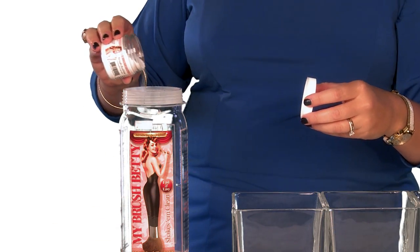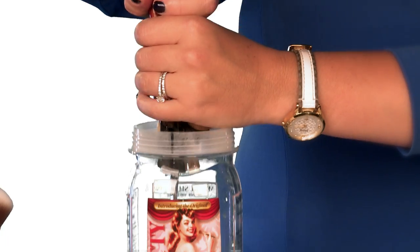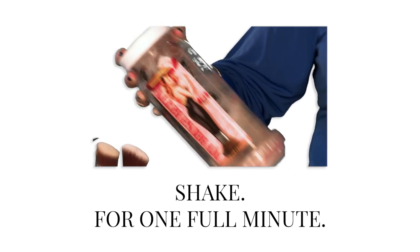Simply add your soap, fill the container with lukewarm water to the water line mark, drop in a handful of dirty brushes, secure the lid, and then shake for just one full minute, just like you're mixing a salad dressing — a gentle rhythmic up and down motion.